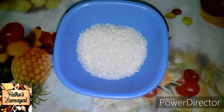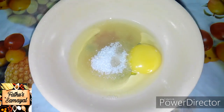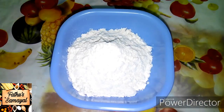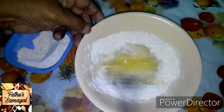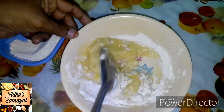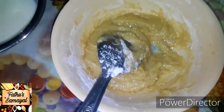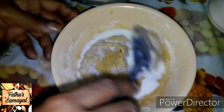Add 2 tbsp of sugar, add 1 tbsp of salt. Add 1 cup of flour. Add 1 tsp of salt. This is finally a little seasoning. Mix well.